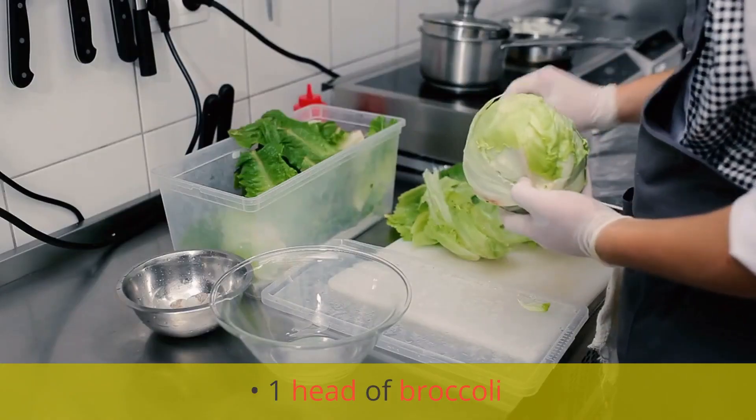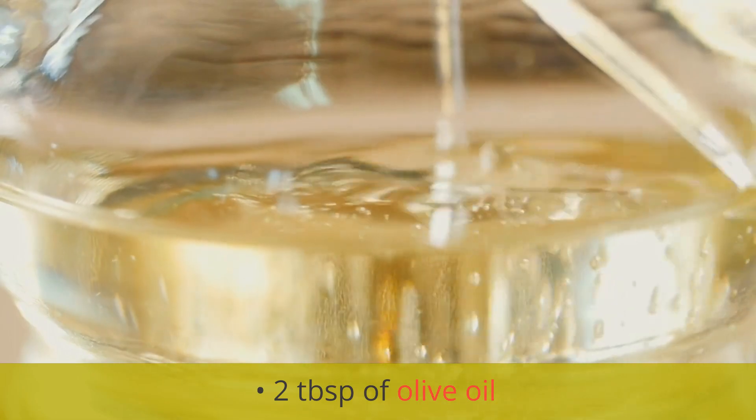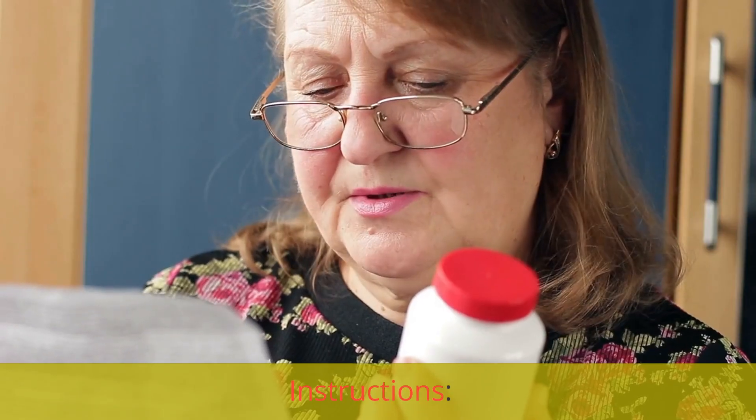Ingredients: one head of broccoli, one cup of sauerkraut, two tablespoons of olive oil, and salt and pepper to taste.